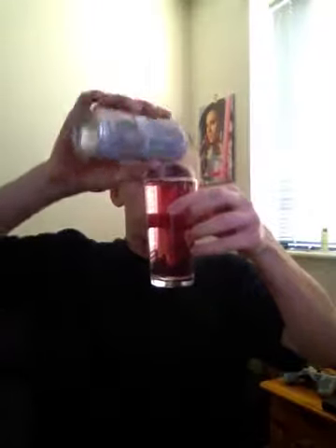Perfect. Now that I'm pouring this, I'm going to drink some. Actually... that's not what I was expecting, guys. That's really not what I was expecting.